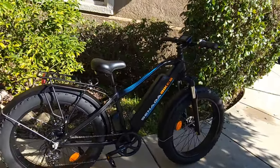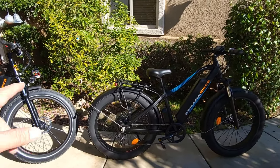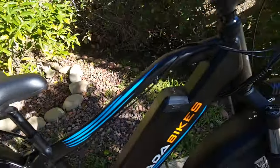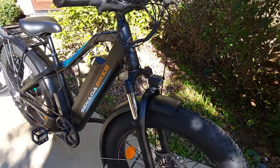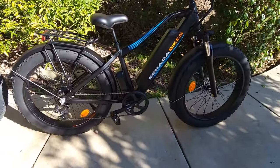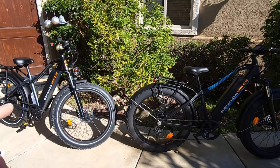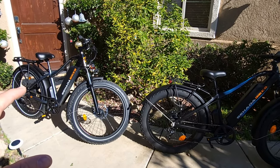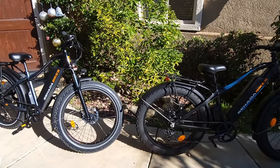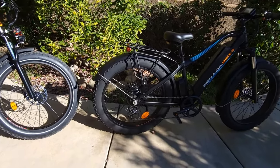The front light is about the same — actually exactly the same — so there's no difference there. The fork looks similar, but I'm going to go for a ride and tell you if I feel it's better. I'll test the bike for speed and give you my impressions while riding.